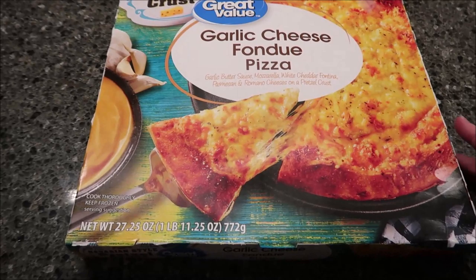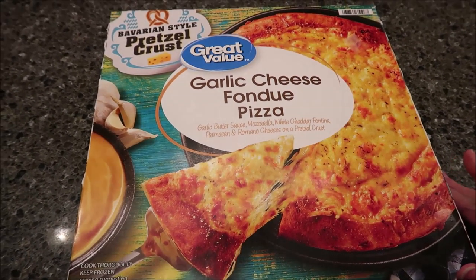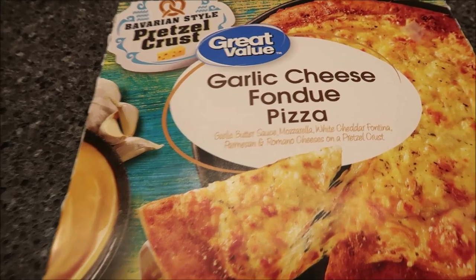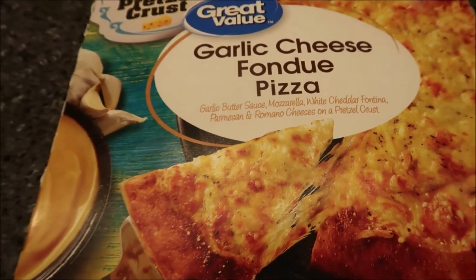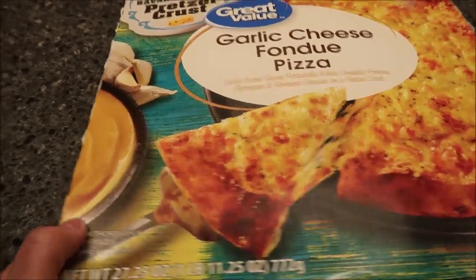Today, or tonight, for dinner, Kevin and I are going to be trying the Bavarian Style Pretzel Crust Great Value Garlic Cheese Fondue Pizza. Great Value is a Walmart brand. This was $5.98 at Walmart. It has garlic butter sauce, mozzarella, white cheddar, fontina, parmesan, and romano cheeses on a pretzel crust.